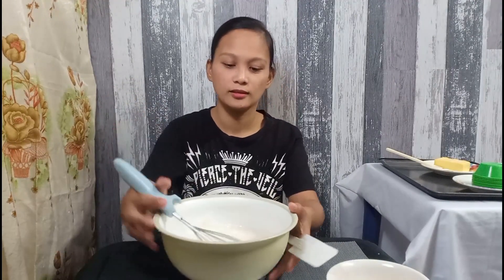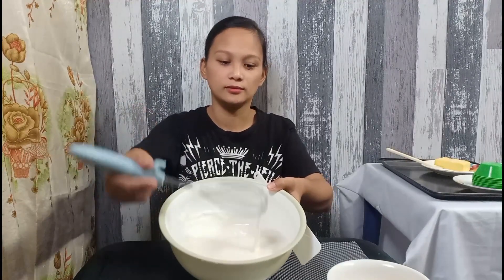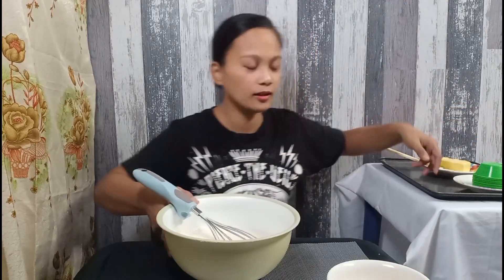So, yan. Dyan na po yung ating magiging puto batter. So, dyan na po yung ating consistency. Tapos, set aside po natin ito habang gine-grease natin yung ating molder.